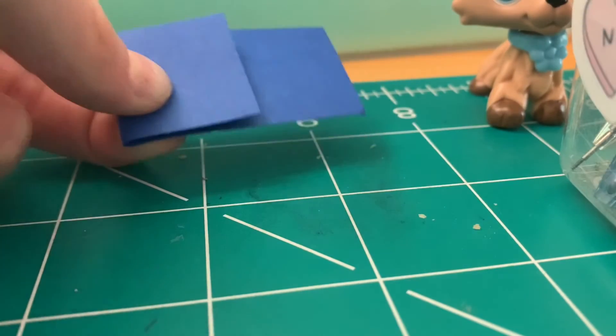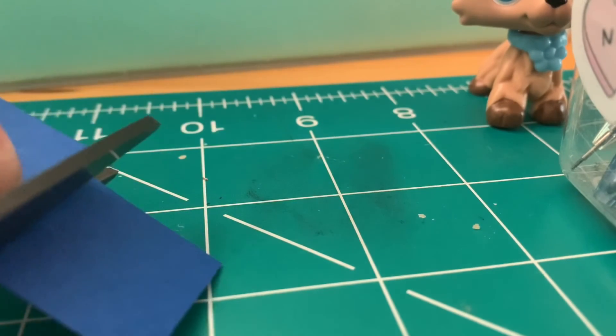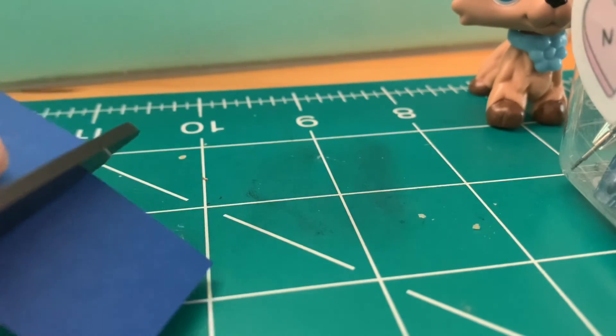Once you've done that, you just want to trim off this extra little bit. I just take this, make sure it's aligned, and cut.